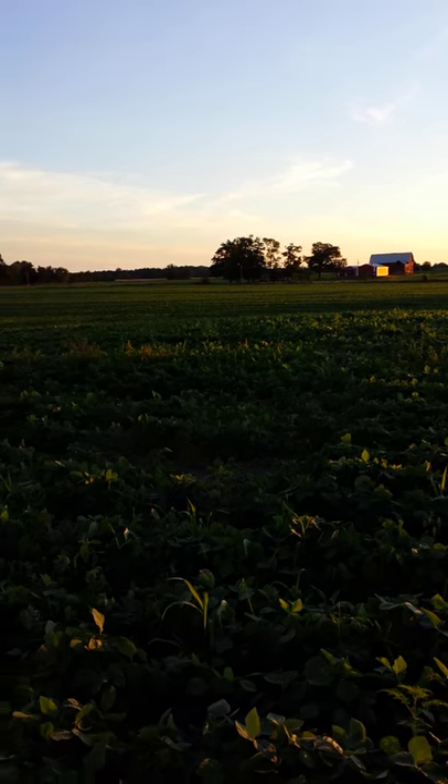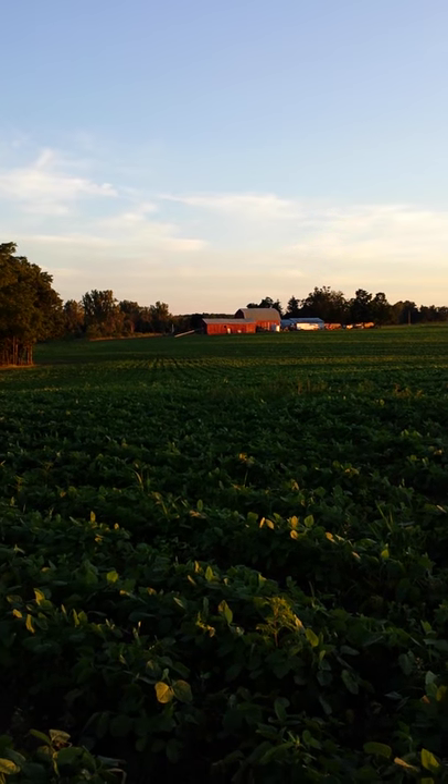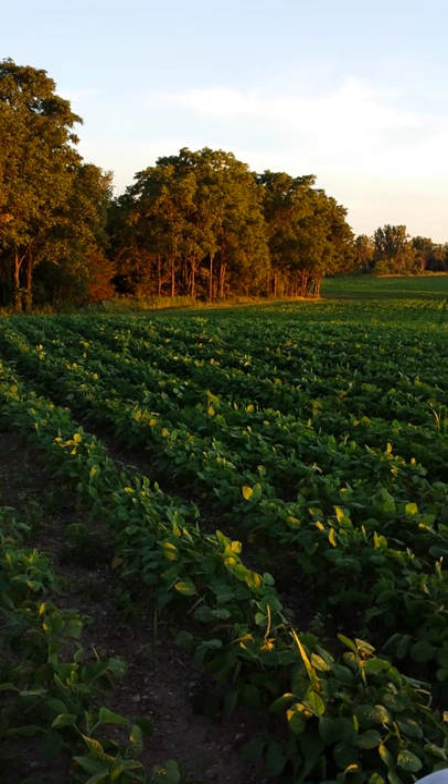This is not our farm — that's the farm across the street. This is our farm right here. This is our north field and we planted it to non-GMO soybeans this year.